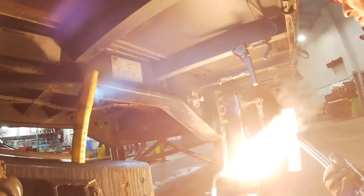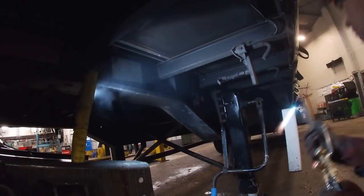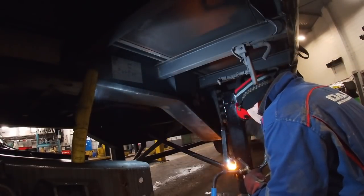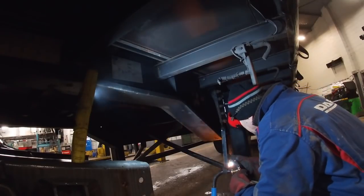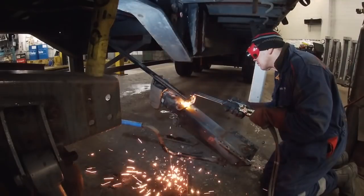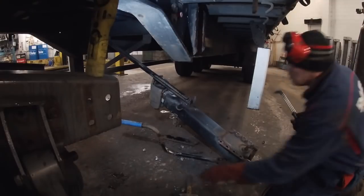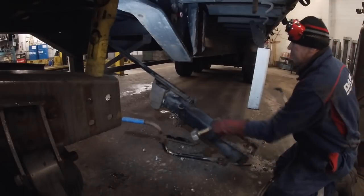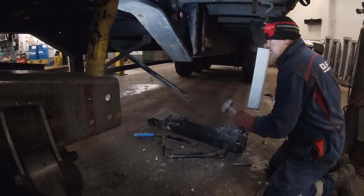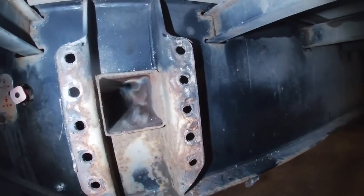Ok then guys and girls, hello and welcome back to the UK Trailer Technician trailer — the toolbox, whatever you like. Anyway, you can't go a week without having a little bit of gas action, can you — the old gas axe. This seems to be the thing, and I'm sure some of the guys doing fleet have to do at least two pairs of legs a week.